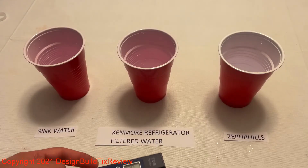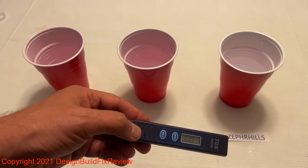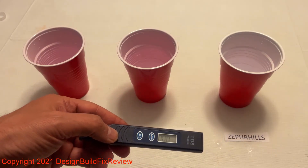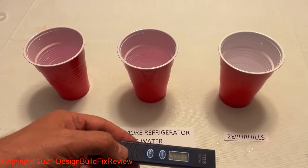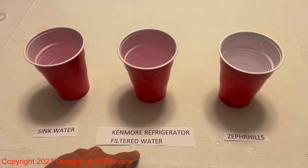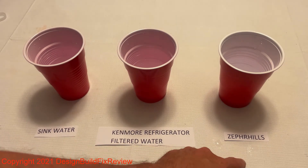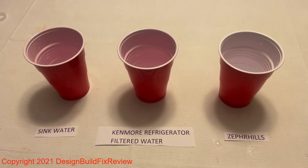I have one of those Zero water filters, and it comes with this TDS sensor — it lets you know how many dissolved solids are in your water. I broke it down: I have sink water, my Kenmore refrigerator filtered water, and a Zebra Hills water. I don't think total dissolved materials in water affects taste, but let's see what we got in each one.